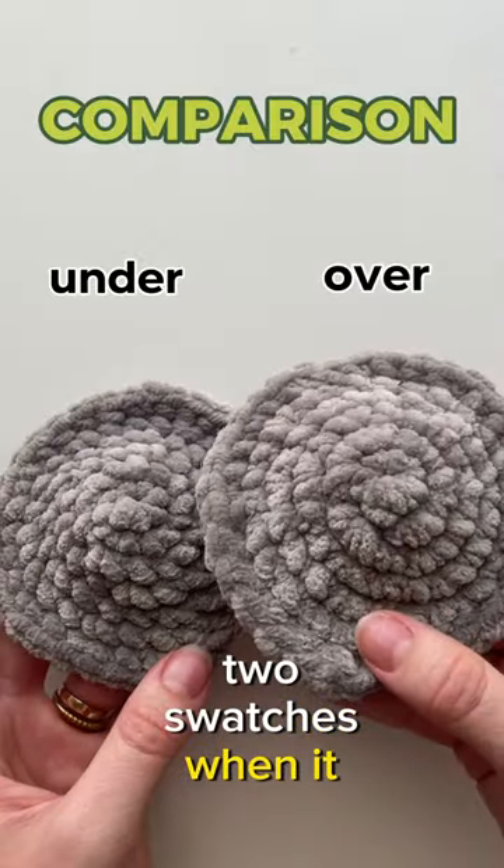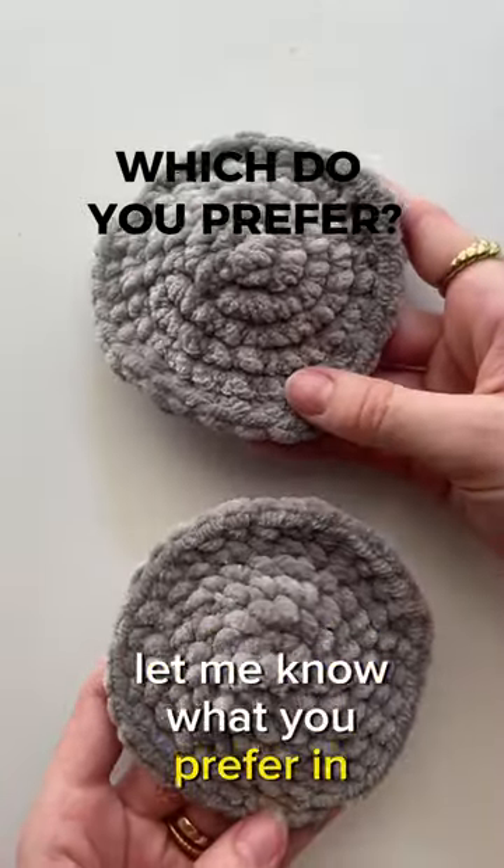You can really see the difference between these two swatches when it comes to size and stitch definition. Let me know which you prefer in the comments below.